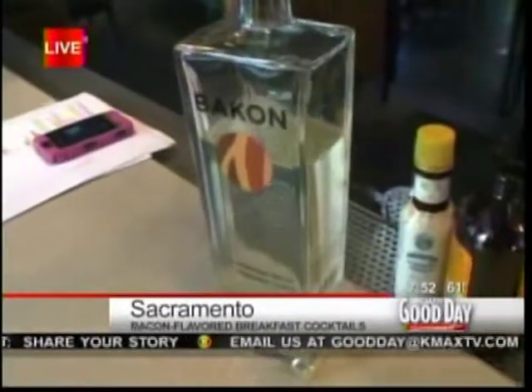There are all kinds of different flavors, but bacon — definitely the most obscure one that I've come across. Okay, so we're going to try it out. Let's go with the breakfast theme.